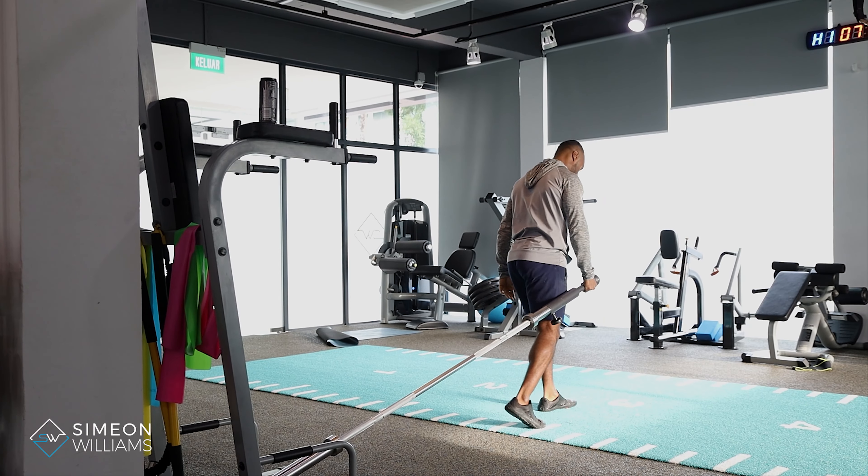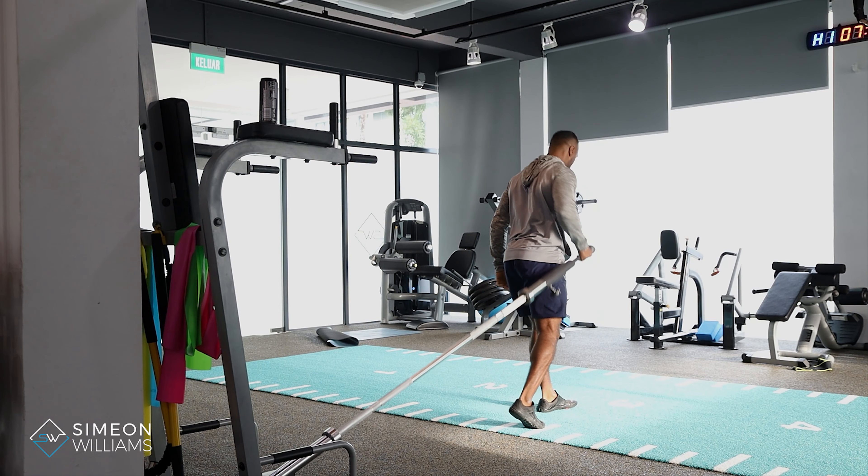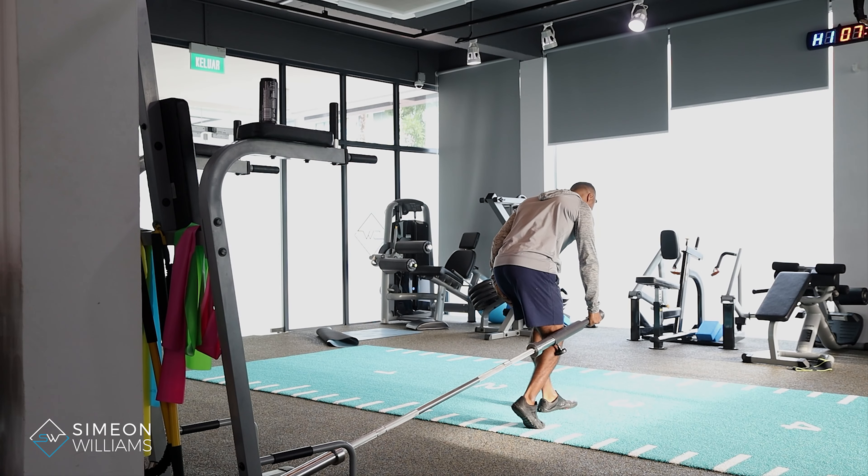From this position, a lot of times people will hinge down and then once they start to get tired, they start to use their back to lift the weight.